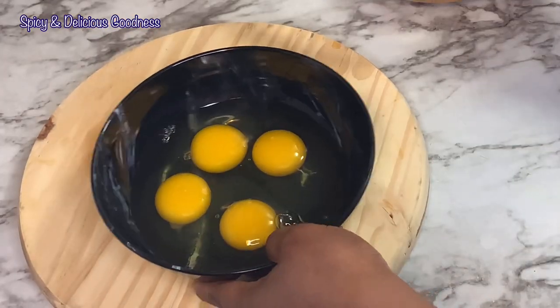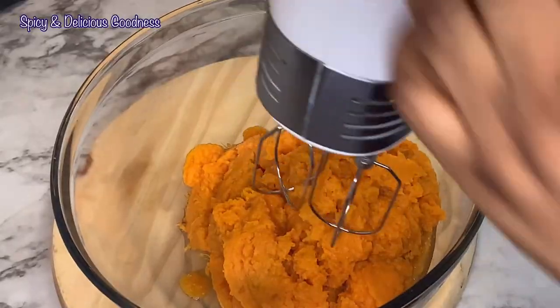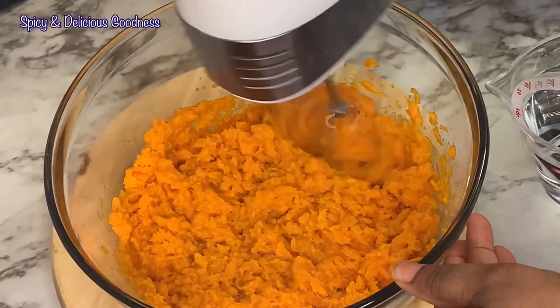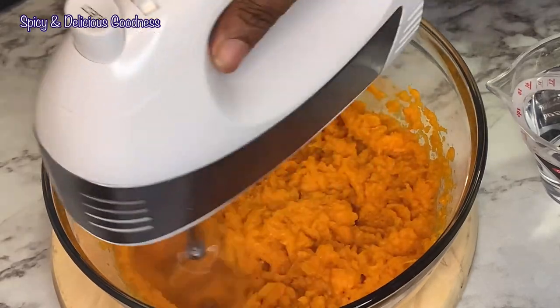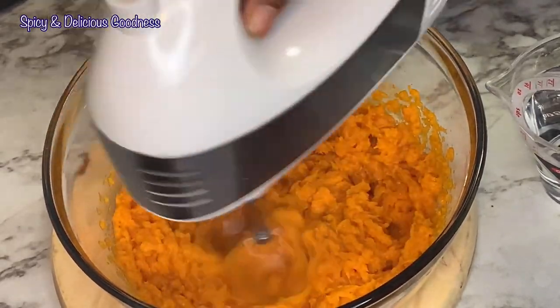After cracking the eggs, I'm gonna set them aside and start beating the sweet potato puree. I'm gonna beat it until it is fluffier, and in that process I'm gonna remove all those fibrous parts of the sweet potato — because the more you whisk it, the easier they come off.